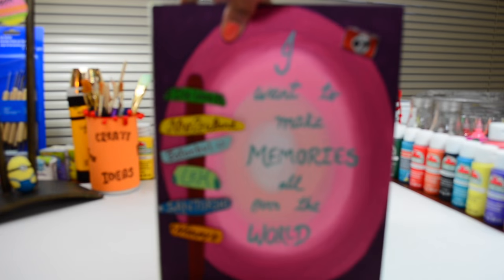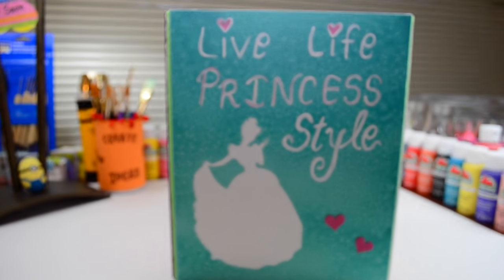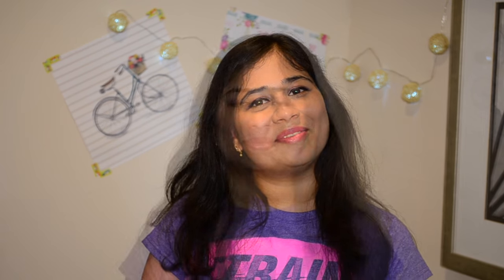I hope you like this idea. If you feel low or want to get motivated, then make something like this for yourself. If you give it a try, please share pictures with us on our social media with the hashtag Ankinish Creations. Your recreation pictures will be uploaded on our website with your name. I will see you soon. Bye! Love being creative. Bye!